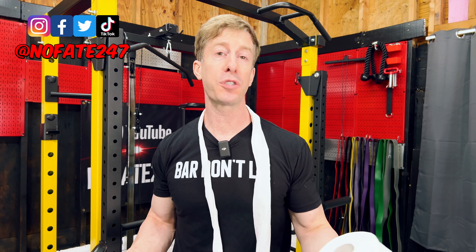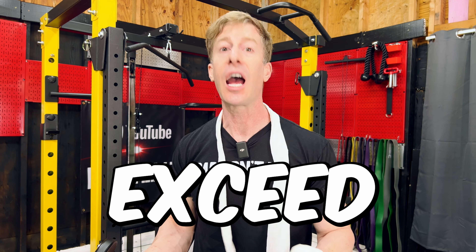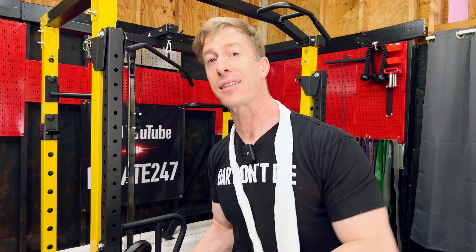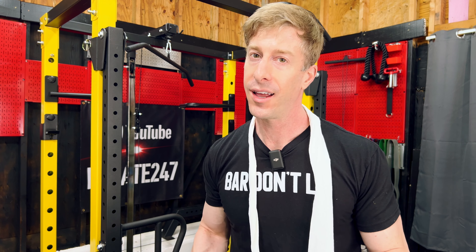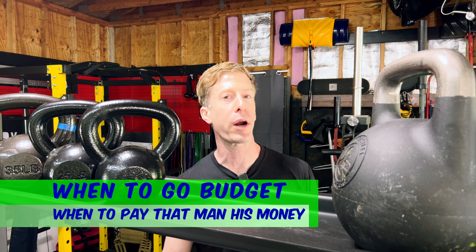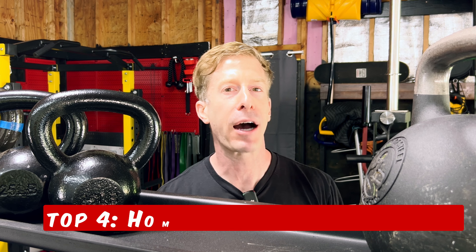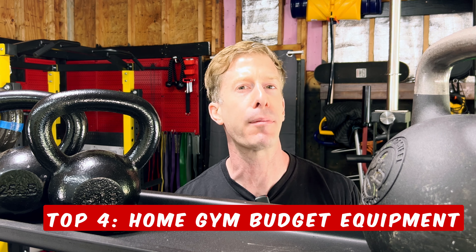But when it comes to home gym equipment, it can be downright confusing because, frankly, there are some fantastic pieces of budget home gym equipment that will exceed everyone's expectations and then some, and leave you wondering why you'd ever want to pay more. And unfortunately, there's a lot of budget home gym equipment that's downright useless. Today I am breaking down when and where you should go budget when it comes to your home gym and when you should avoid it like the plague. And at the very end, I'm going to give you my top four pieces of home gym budget equipment.